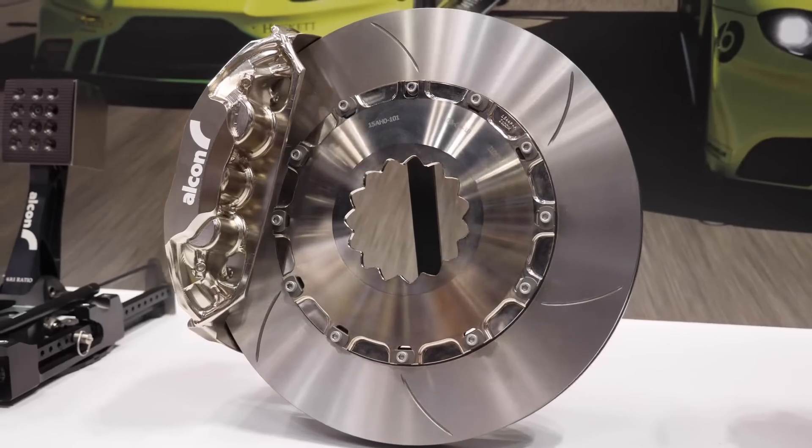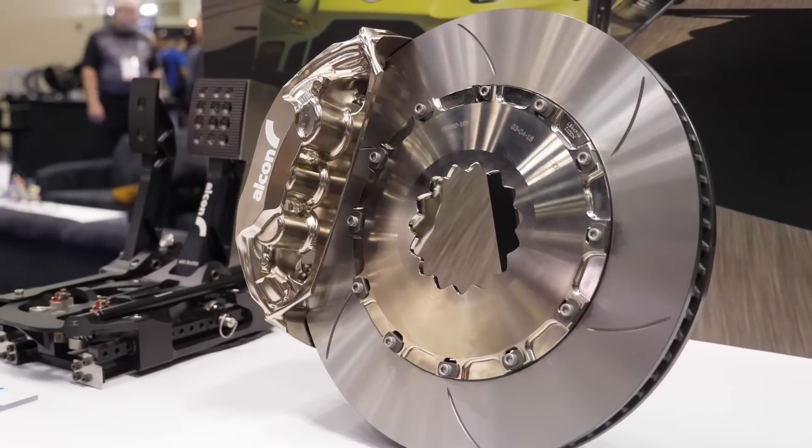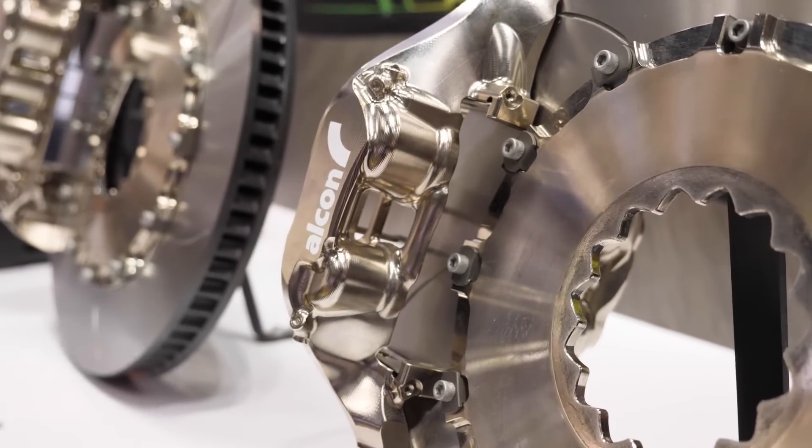So basically the disc, the rotor, cannot get rid of the heat fast enough. It's getting heat put into it faster than it can reject that heat. Plus you've got the friction material that's not designed for a road car to work at those elevated temperatures. Exactly yes. And the calipers too are not designed for the high temperatures either.